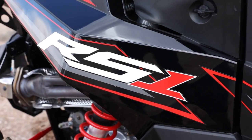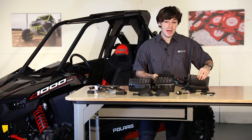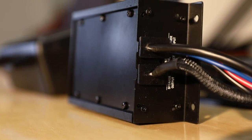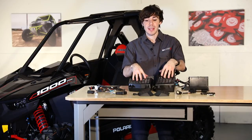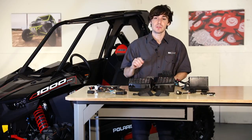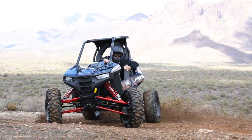With our 200 watt full range class D amplifier that has two channels, it's going to be able to power all the speakers you see here. You're going to get really clean, fat sound with our components and a great high-end with our tweeters. All of these speakers come in their enclosures, which are very rigid and ready to hit the trails.